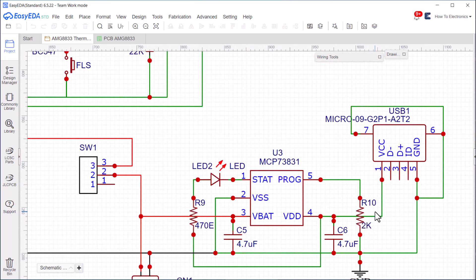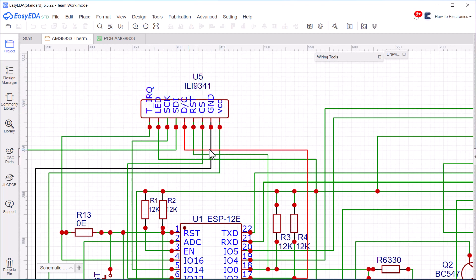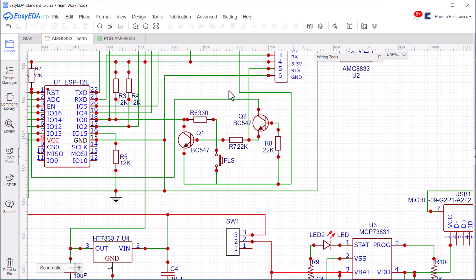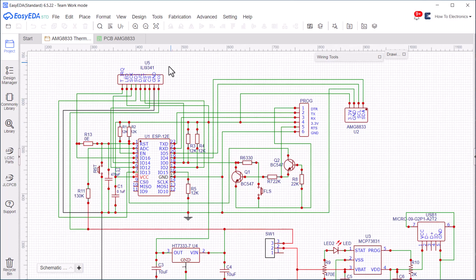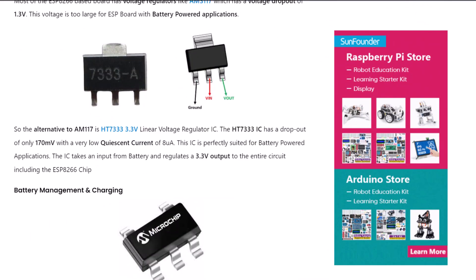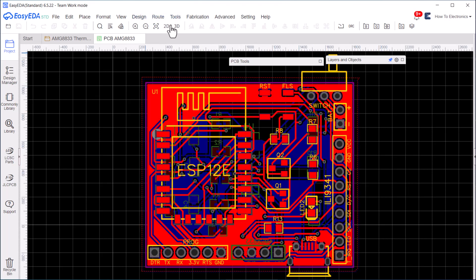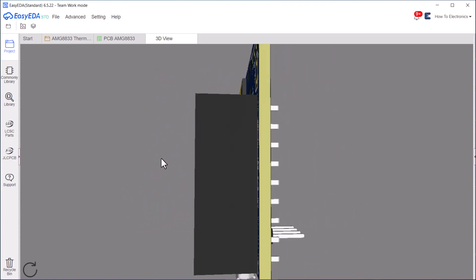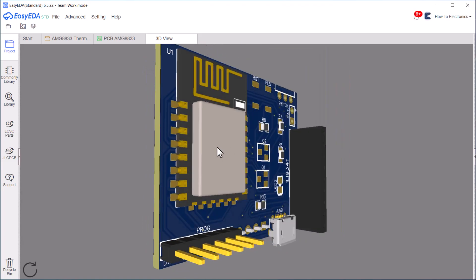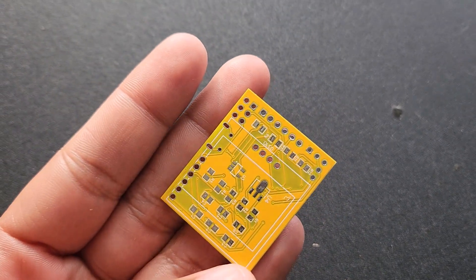Here is the schematic designed using EasyEDA software. All the components used are SMD type. To charge the battery, I use the battery management IC MCB7381. To get 3.3V, I use an LDO from Holtek. The ESP8266 is used here and can be programmed via a USB to TTL converter module. This design was taken as a reference from a post you can find linked here. This is the PCB for the same schematic — the size is quite small with components placed on both sides. As you can see in the 3D view, it almost fits in your palm.